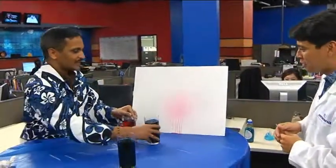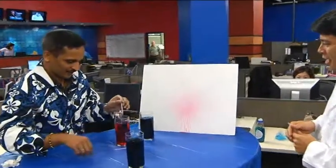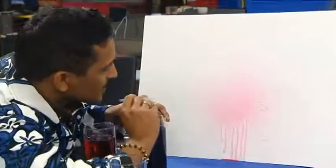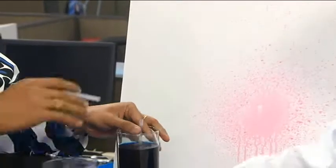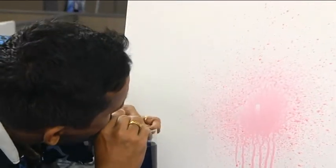Wow, that's really cool! Can we try a different color there? This is actually good for painting. It does kind of look like an abstract watercolor here. Very cool!